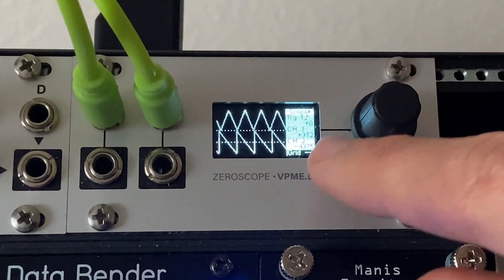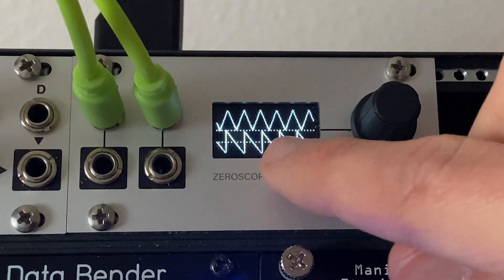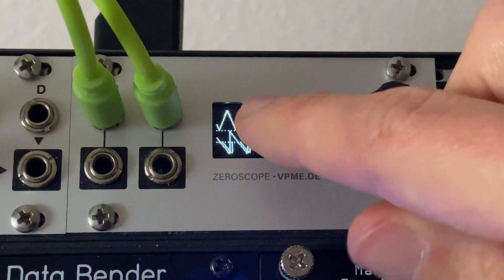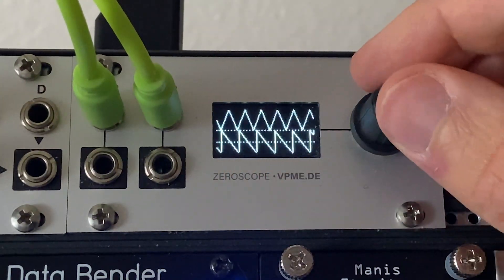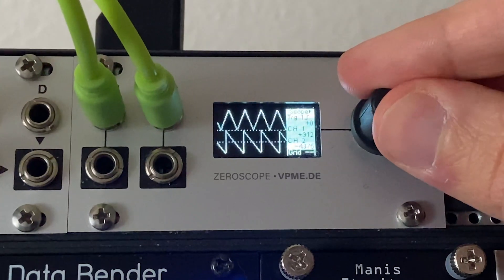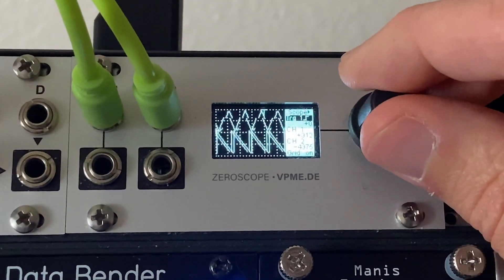One thing to notice is that dotted line — that's basically your zero or baseline. You can see that what's coming out of the PAMS is only positive voltage, while what's coming out of the Doppler is both positive and negative. We'll turn that grid back on and leave those settings there for now.